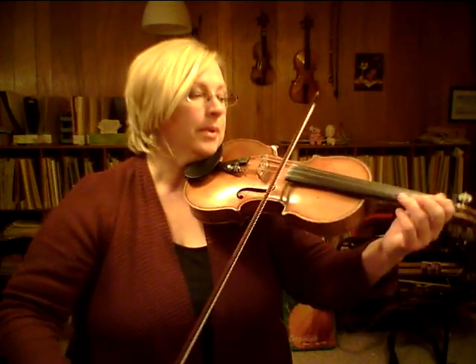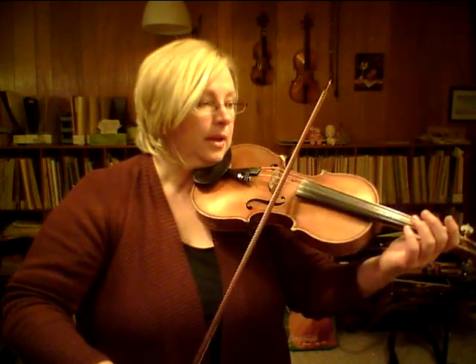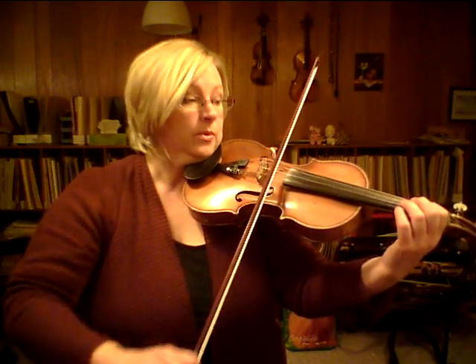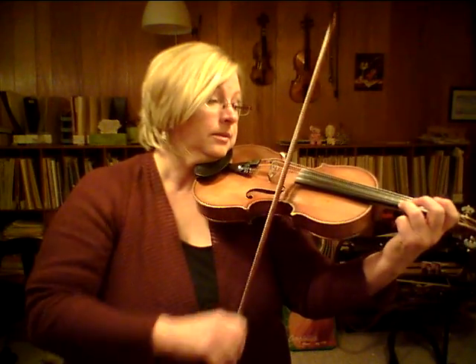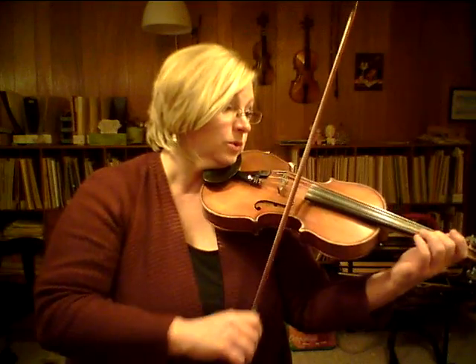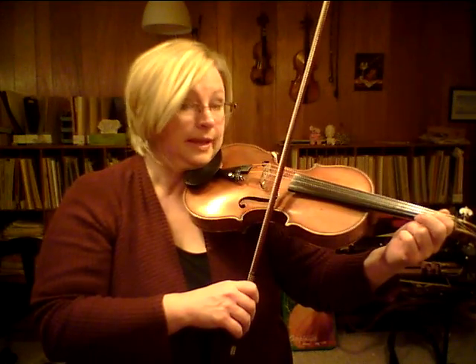Long bow stop. Back to A and up. Long bow stop, up. Long bow stop. One, one, low two, three. Four, coming down. Low two. Do a circle with your bow. And then for the refrain, come to the E string first finger.